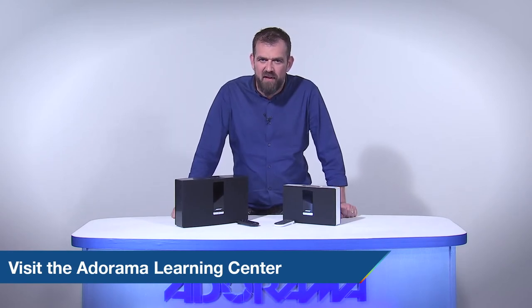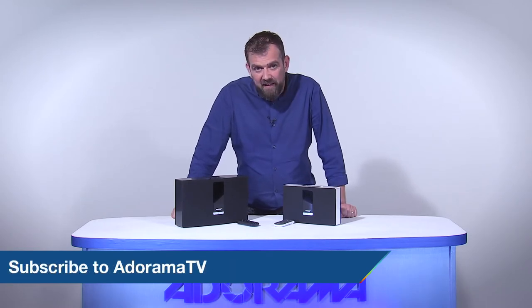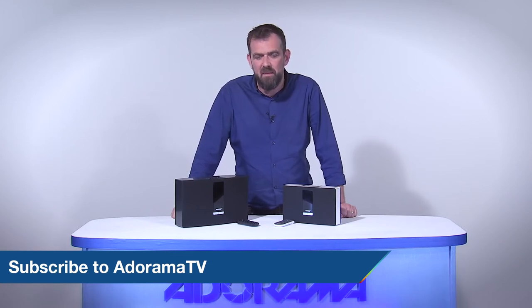Thanks for joining us today on AdoramaTV. Don't forget to subscribe to AdoramaTV for more amazing videos. Let us know what you think — like, comment, and share this video. And don't forget to visit the Adorama Learning Center for lots of great tips and tricks. Hope to see you next time.